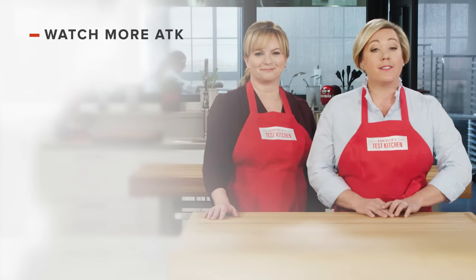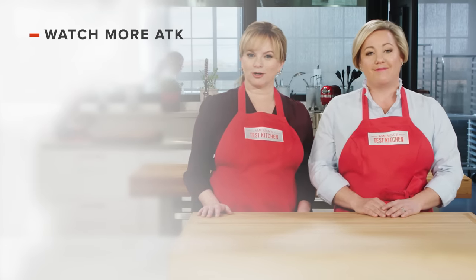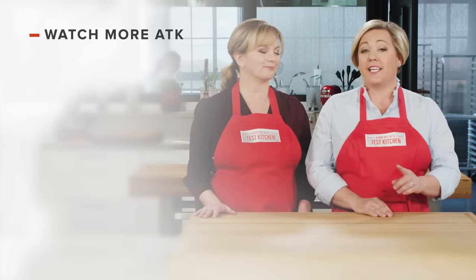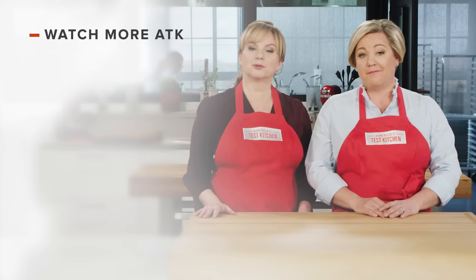Thanks for watching America's Test Kitchen. Leave a comment and let us know which recipes you're excited to make, or you can just say hello. You can find links to today's recipes and reviews in the video description. And don't forget to subscribe to our channel.